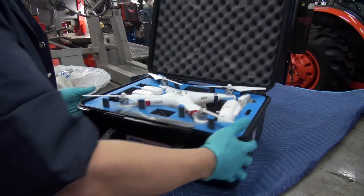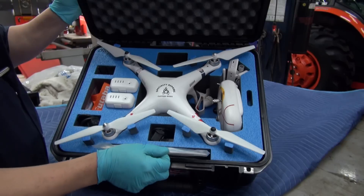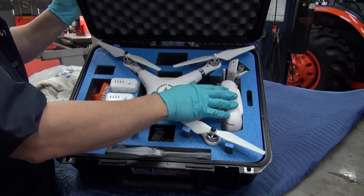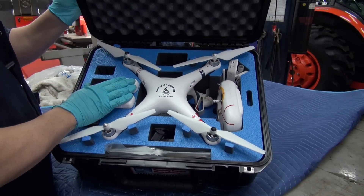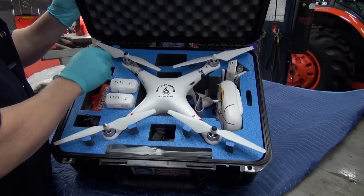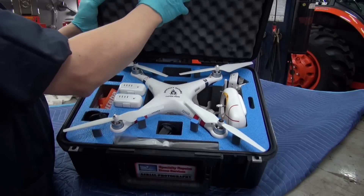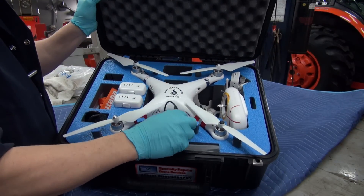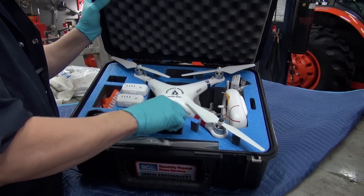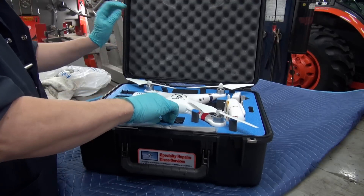As you can see, you have a place for your spare propellers, a place for your transmitter and remote, and a place for your batteries. I use this cavity here for a little bit of tools and some SD cards. In here you can put your charger, and up there you can put your car charger. There's lots of room — sufficient room for this anyway.